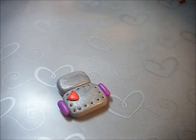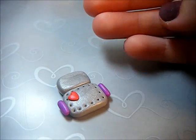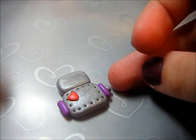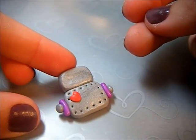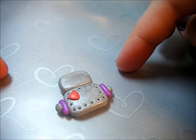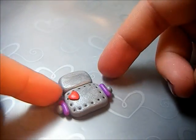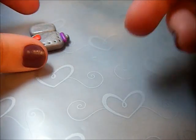Now we want to put his hands on. Take the two smaller balls of silver clay and attach those. I'm using Primo clay, which is pretty sturdy, so I don't need to stick anything between these to keep them together because Primo is extremely strong.